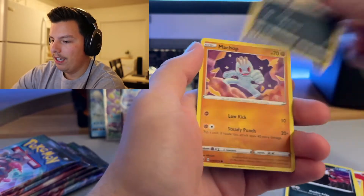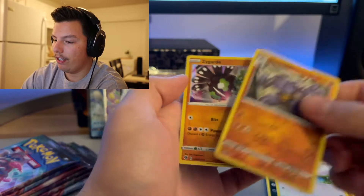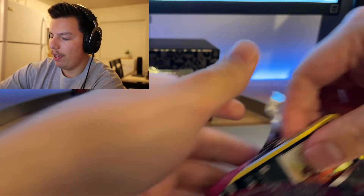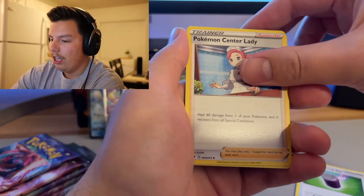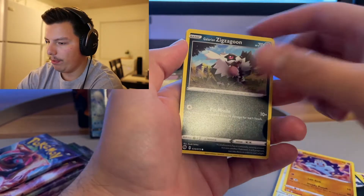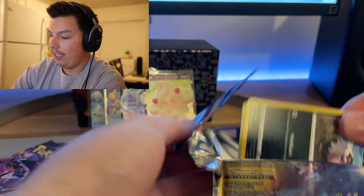Hop, Nikit, Machamp, Ekans — spell that backwards, it's snake, pretty cool. Swablu, reverse holo Machoke, and Sableye. Nothing too spectacular. I can open these a bit easier now — that last ETB was really tough to open. Psychic energy, Pokémon Lady, Nikit, Swablu, Machamp, Machop, Vulpix, Suspicious Food Tin, and a Machamp holo. Cool.